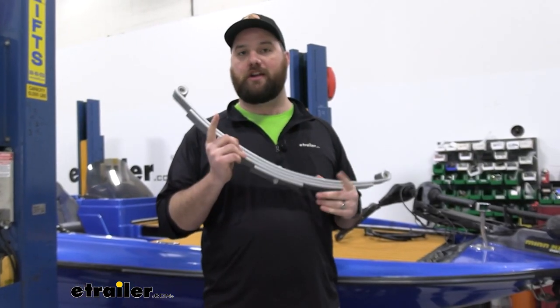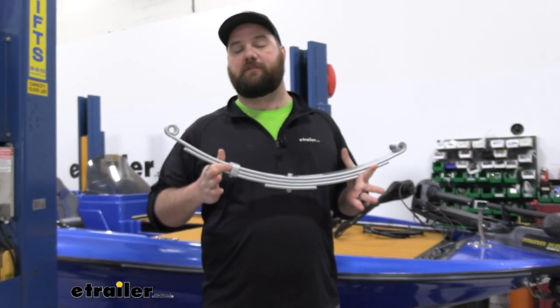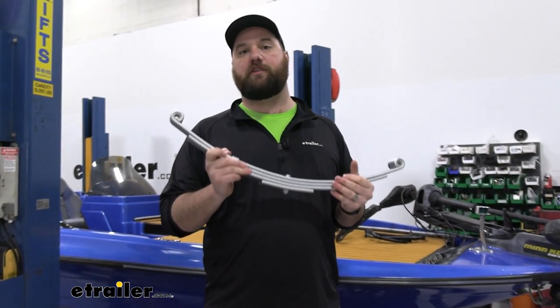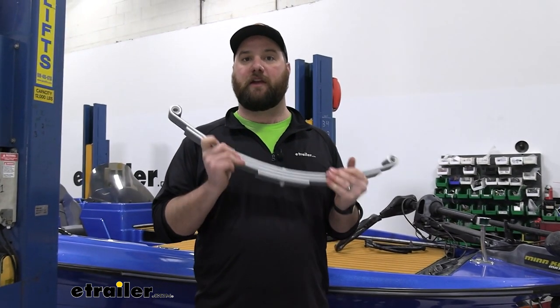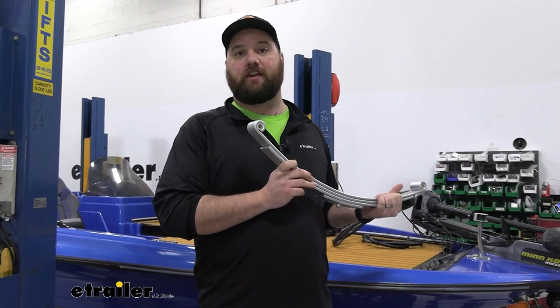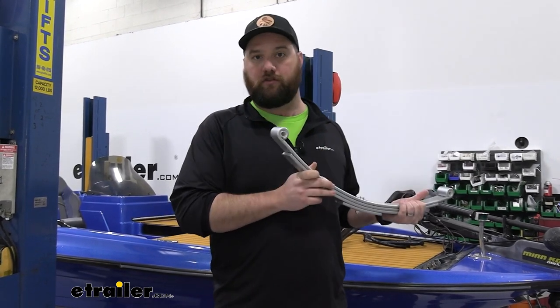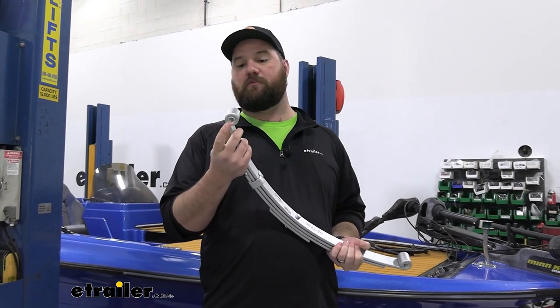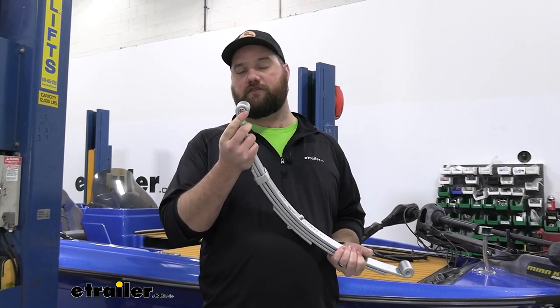These leaf springs are going to come in a quantity of one, so however many leaf springs you have on your trailer you need to pick up that many to replace. We always recommend replacing leaf springs in pairs because if you have one leaf spring that's weak, typically you're going to have another one that's weak or that's going to go out. So go ahead and replace them together, and when you get them in the box they will have the nylon bushings inserted in the ends.